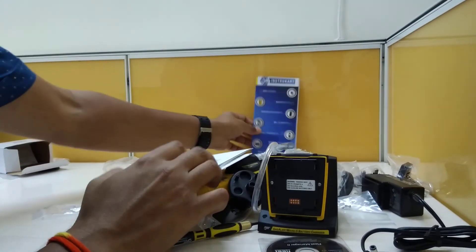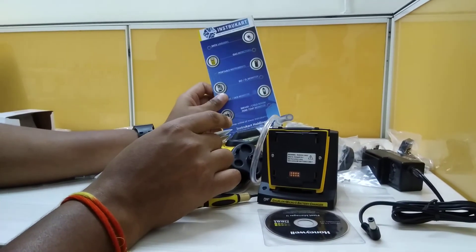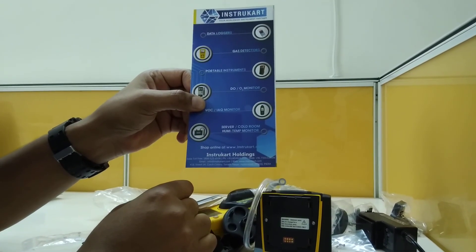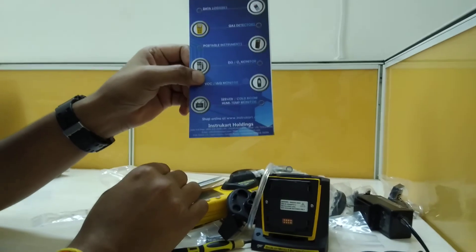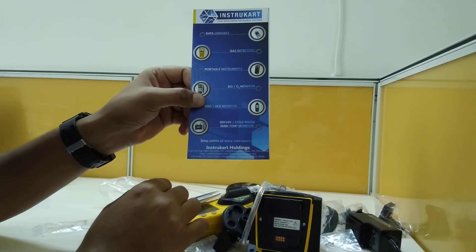There are other models available as well, including PID and IR versions. For more information, you can visit www.instrucard.com and browse the many gas sensors available. Thanks for watching.